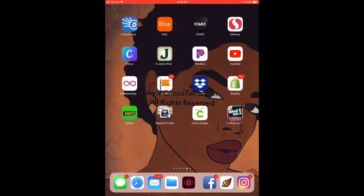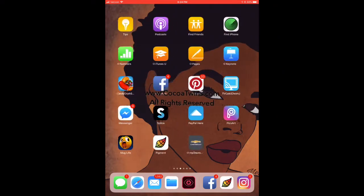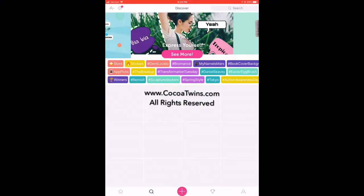Now I'm opening up PixArt. Once I bring it into PixArt I'm going to be able to add the hair. In PixArt I'm going in and looking for the image, and once it loads up I'll be able to add the image that I want to edit.